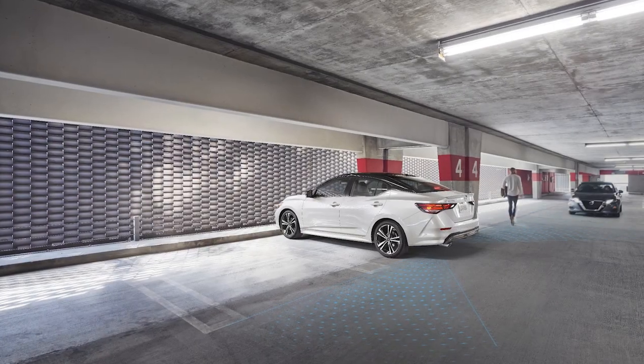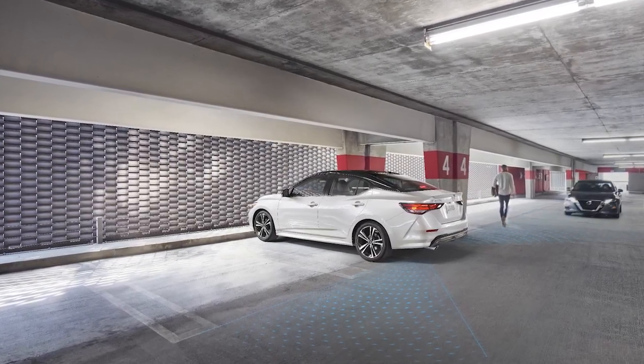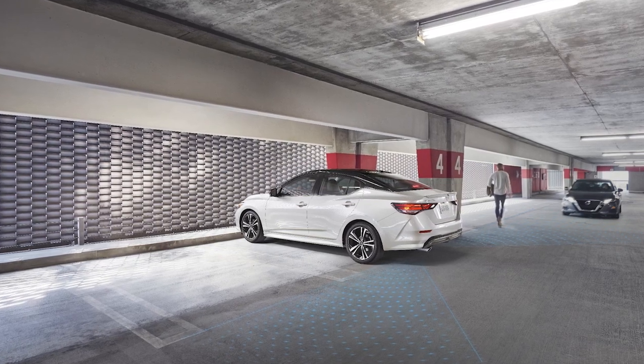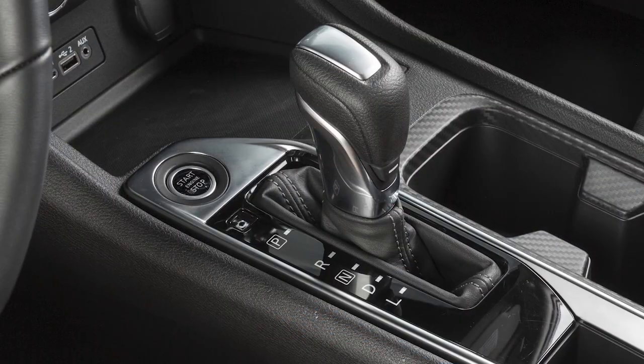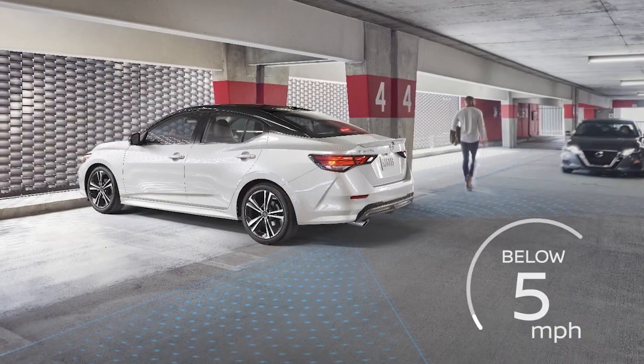The Rear Cross Traffic Alert helps alert the driver of approaching vehicles when the driver is backing out of a parking space. RCTA operates when the shift lever is in the reverse position and the vehicle speed is less than approximately 5 mph.